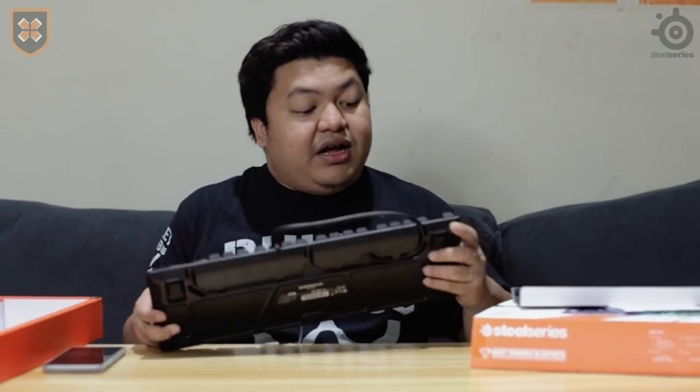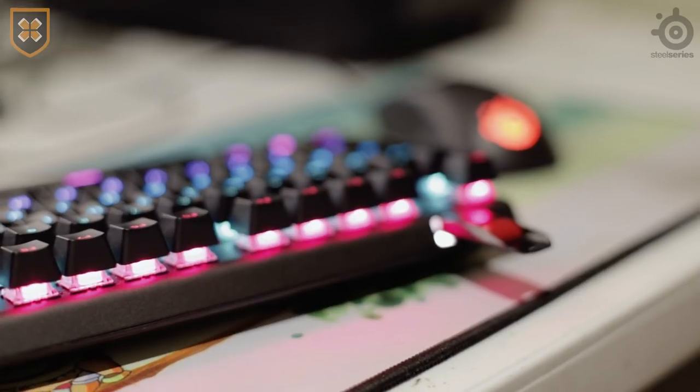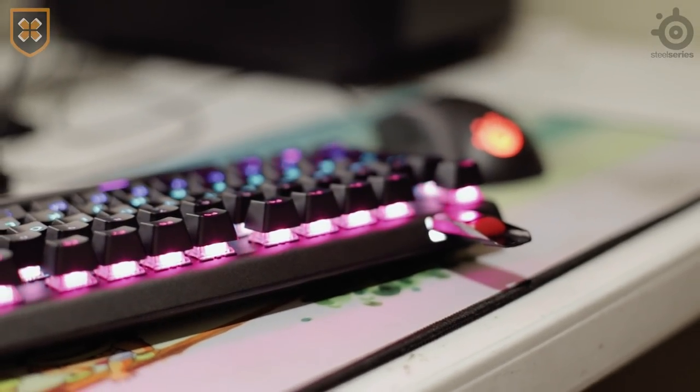As you can see, you can run your wires through here at the back, para hindi na maging magulo pag naka-set-up na siya. It also features two USB points — dalawa kasi meron na remote USB port on the keyboard itself — just like many mechanical keyboards that are becoming popular now.